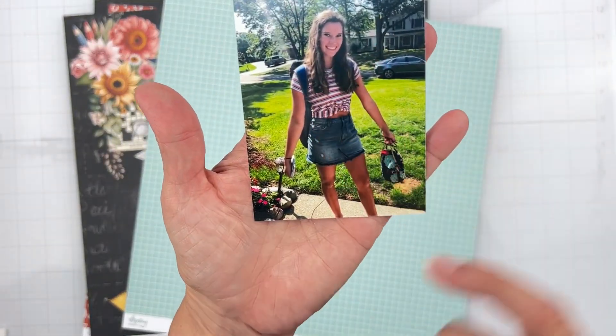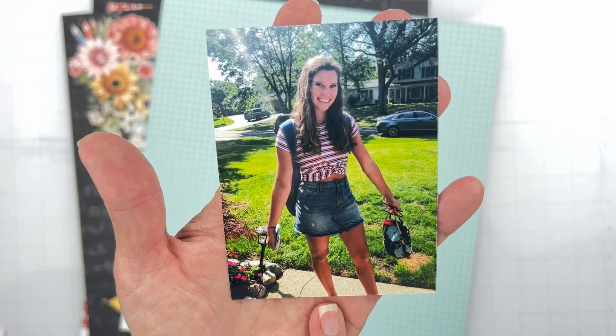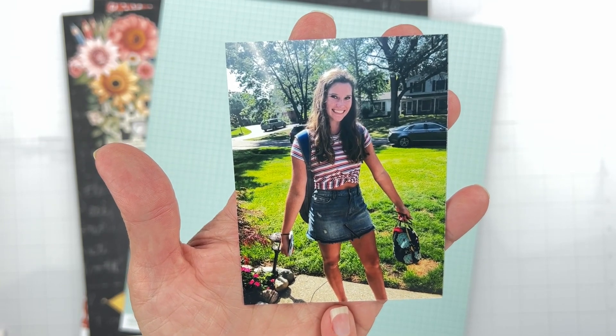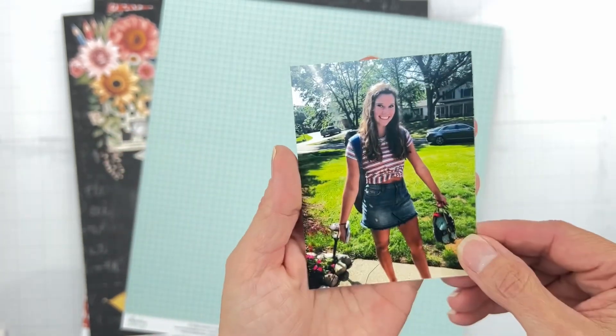The photo I'm going to use is this one right here. This is my youngest daughter. This was one of her first days of college, I believe, and she looked super cute. She was going off to school. I thought that's adorable, so I thought I would use that.